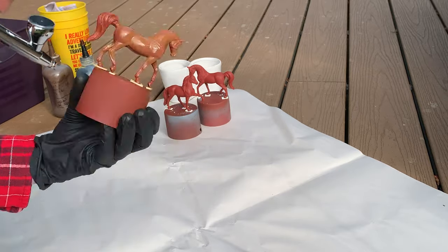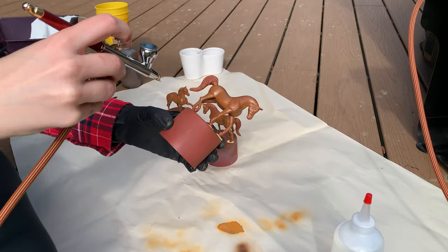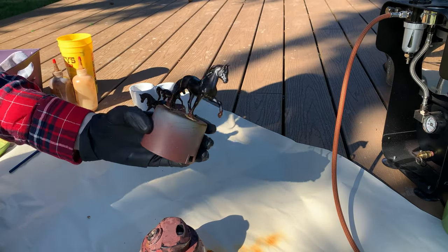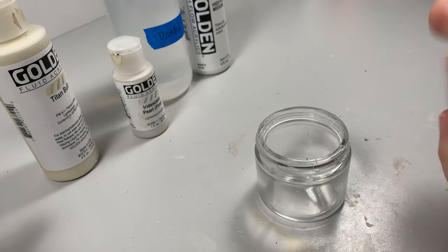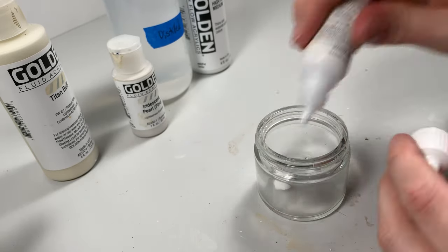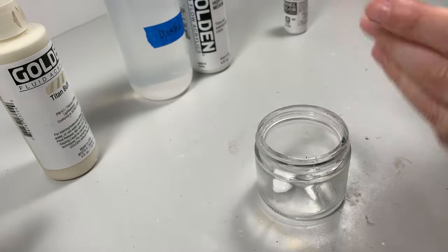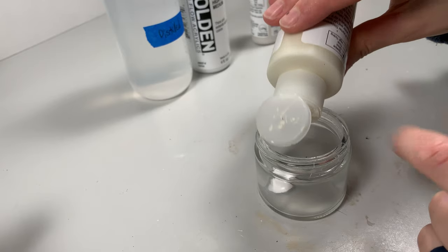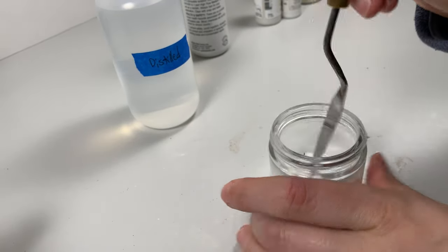I chose to airbrush black horses as my base and I do have a separate tutorial on airbrushing that color on my Blue Mountain Stable website if you want to follow along. Let your horses fully cure and mix your white paint. You can certainly play around with the exact mixture, but I usually put in equal amounts of titanium white and pearl white followed by a drop of Titan Buff to warm it up a little. Then add water and mix until your paint has the consistency of skim milk.